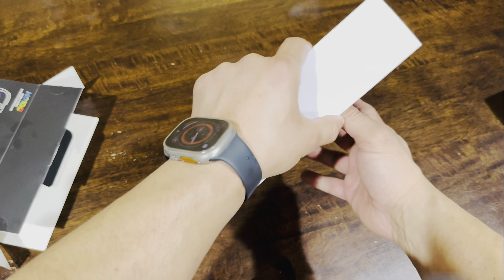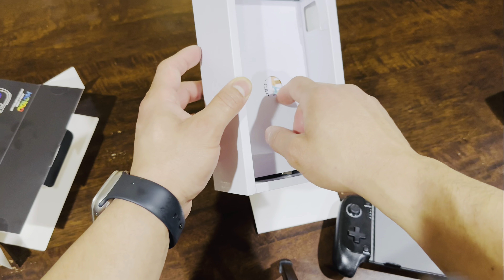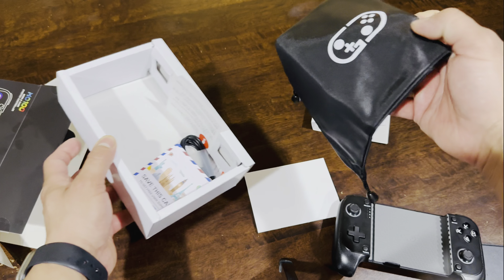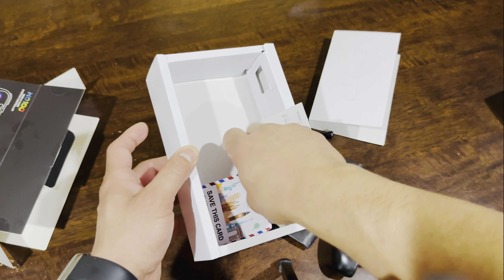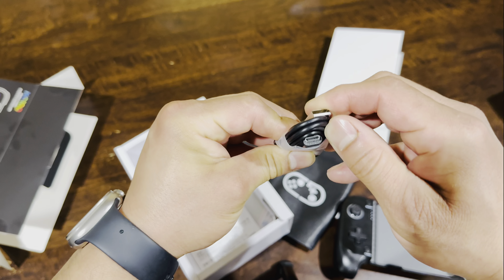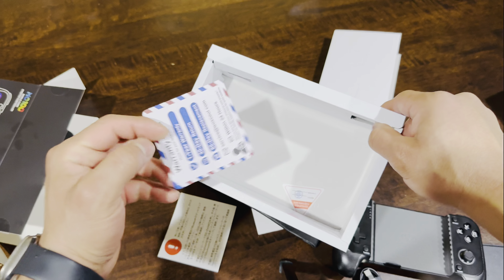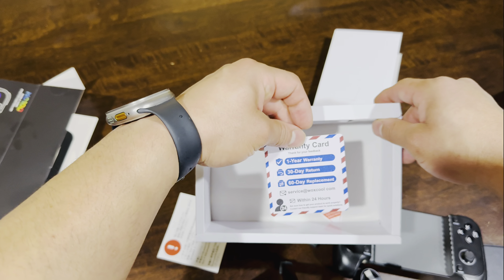It's really easy to use. The instruction manual tells you how to switch colors and how to turn on turbo mode. It comes with a little pouch, and it also comes with a cable — as you can see, it's a new port as well.